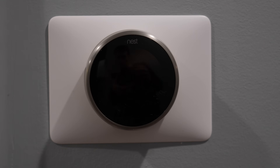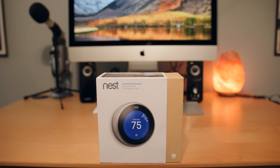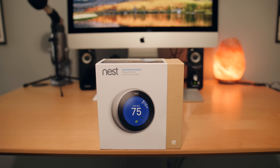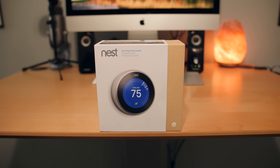My Christmas gift to myself this year was a Nest thermostat, part of my continuous effort to transition my home into a full-blown smart house. In this video I'll go over how to install the Nest Learning Thermostat 3rd generation, and I'll also go over the features and the pros and cons from my experience so far. After tons of research I found that the 3rd generation Nest Learning Thermostat was by far the most popular choice as the best smart thermostat.